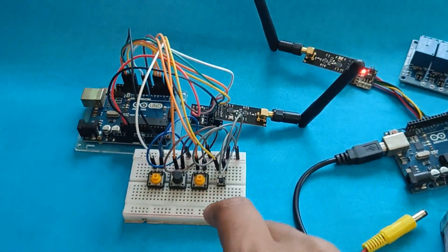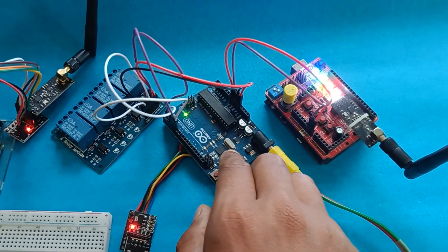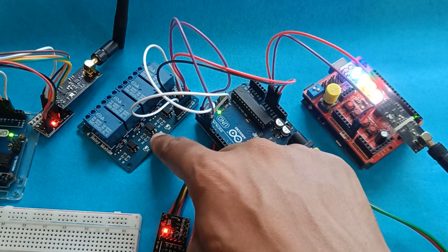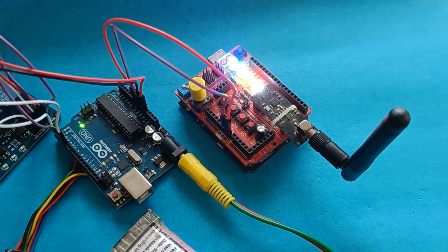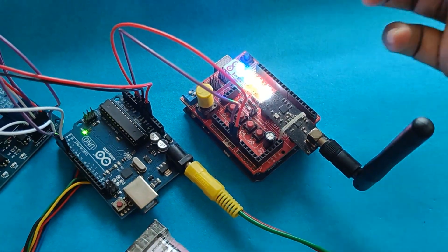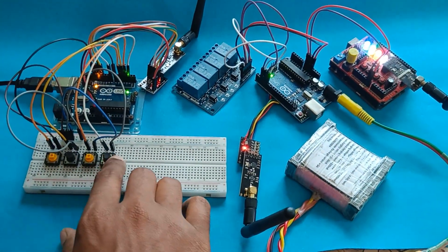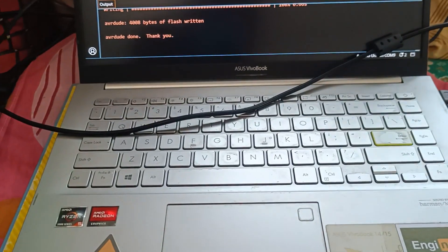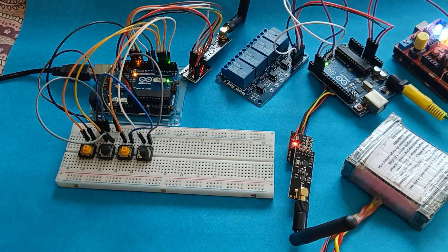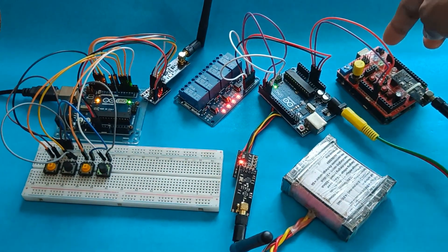Now let's program the transmitter section. I am powering both receivers from a single battery. This is our first receiver connected with the NRF module and a four-channel active low relay — all LEDs are off because the pins are currently high. This is our second receiver with four onboard LEDs — currently all are on. As soon as the transmitter starts transmitting, these four LEDs will turn off first, then according to which button is pressed, they will turn on. Now uploading the code to the transmitter — as soon as it starts, all LEDs turn off.